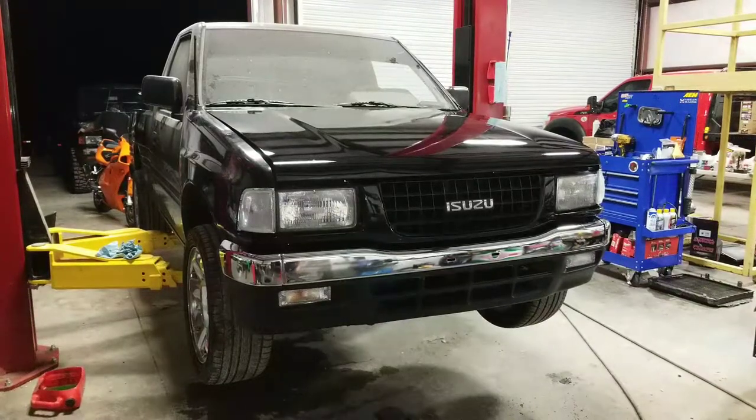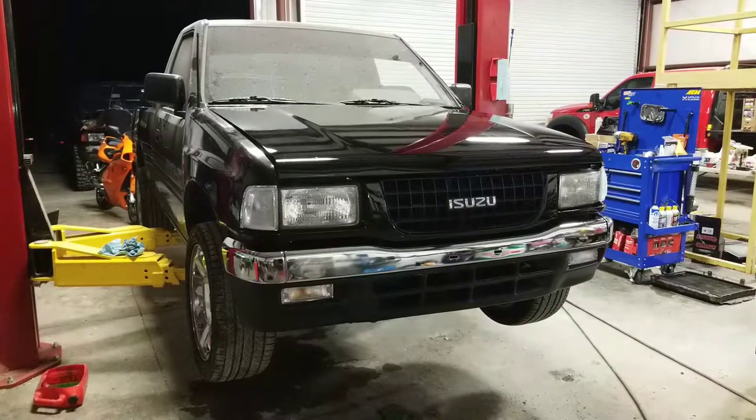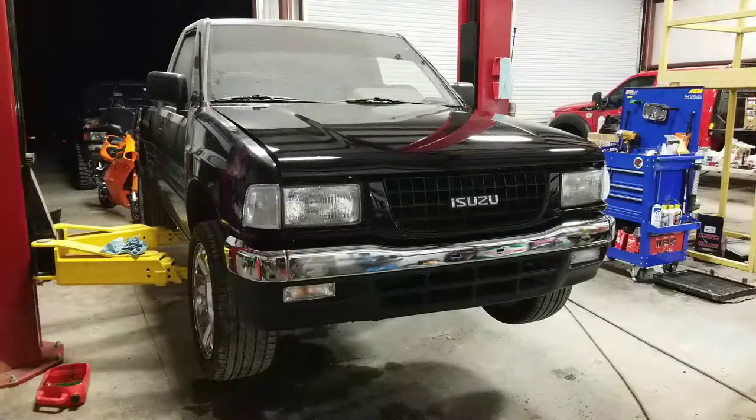Hello YouTubers, coming at you with part two of the '95 Isuzu front end swap. This is part two of taking a rodeo front end and putting it on a pickup, which consists of headlights, grill, bumper, etc. I made a few statements in the first video that I need to correct regarding installation, but I want you to get a look at it — we're pleased with how it turned out. I'll show you the corrections first, then remove the grill and go over what we're talking about.